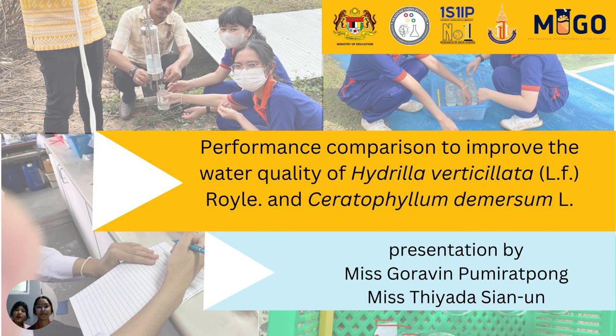Hello, my name is Chiara Hsien Un. Hello, my name is Karam Pumirap. Today we will present the project's performance comparison to improve the water quality of Hadilla verticillata and Siletophyllum de Marsa.